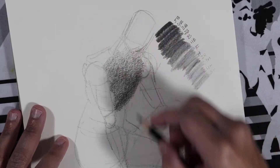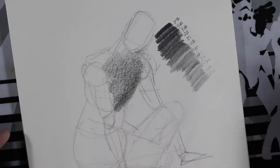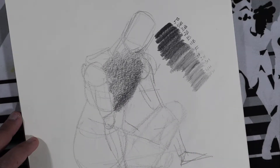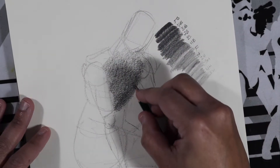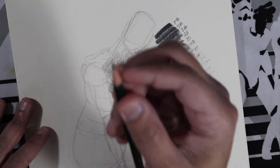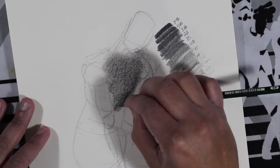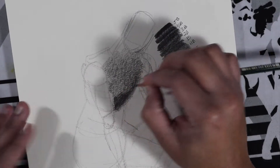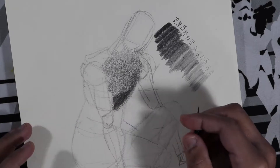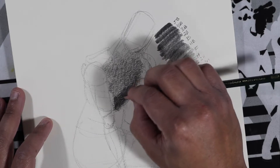It's a little ASMR for you — I know the microphone's a little far away, but it's really relaxing, kind of like Bob Ross when he used to do the little scratches with the paintbrush. All right, so this is the 5H, and this is what I mean by blending with your pencils. You can actually get in there — make sure to use the side, because if you use the tip you're going to leave marks. You see how much darker it's getting just by blending with the 5H.